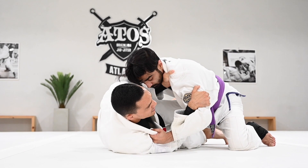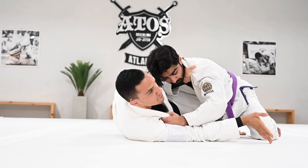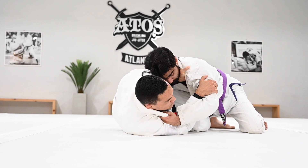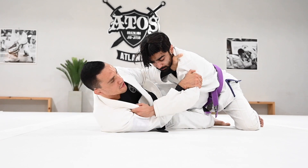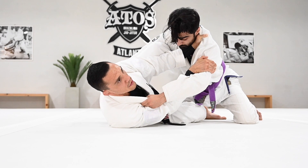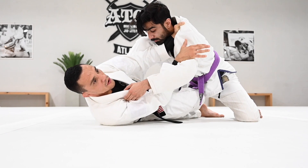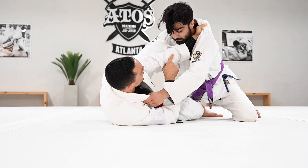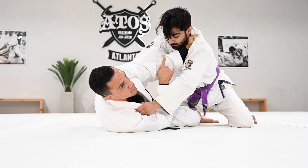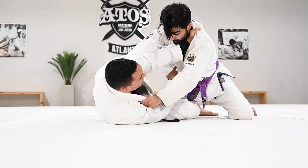Now pay attention. My bottom leg controls his leg — my tiptoes on the floor controlling his bottom leg. I'm going to extend my hips and move my chest away. That's the first thing: create more space. Now my knee starts coming up and I have a high knee shield — way better control. Look — if he starts to hug my head, he's far away. My elbow is inside my knee and my knee is up behind his shoulder. It's not crossed anymore — it's more up in the shoulder. I have two hooks: the bottom hook on the bottom leg, and a hook in his back. I'm not flat — I'm sideways on my back.